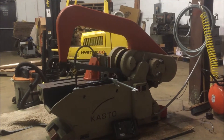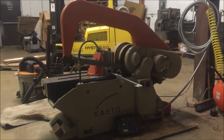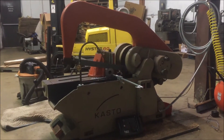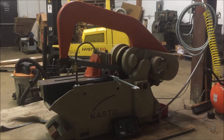This is the Casto EBS 400U heavy duty metal power hacksaw. We've got a little problem with the vise moving as we're cutting, and that's not good because it's not giving us a good cut.